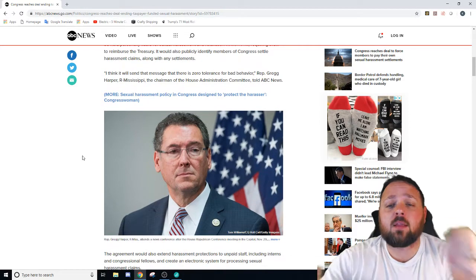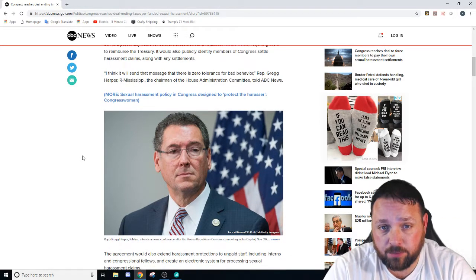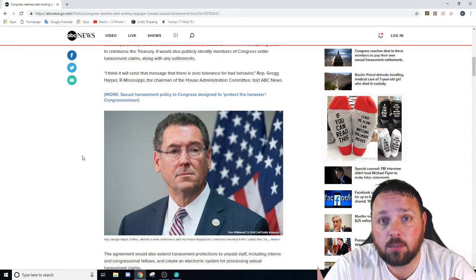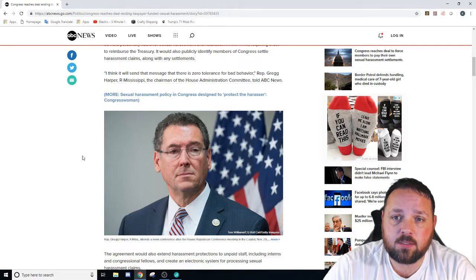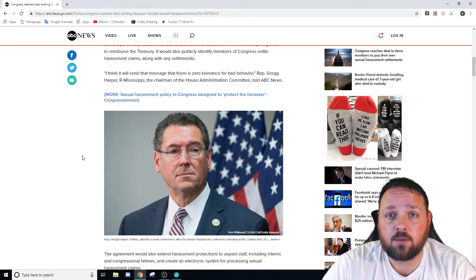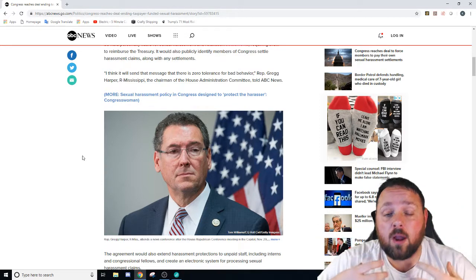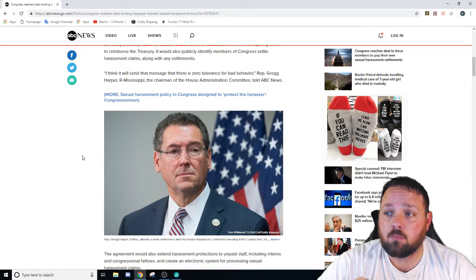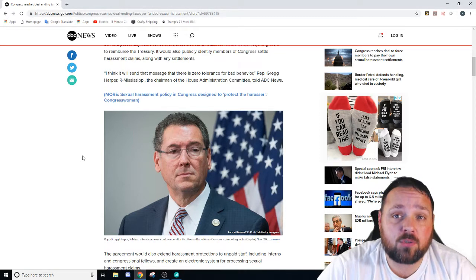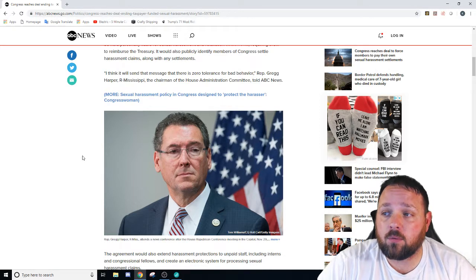So you're telling me these people that run the country were using my money and your money — the taxpayer dollar — to pay for their own sexual harassment settlements? Meaning these guys and women who sit in Congress and make laws pertaining to how we are handled when it comes to the judicial system — when it comes to sexual harassment — when they're charged with it and found to owe a settlement, we were paying that?